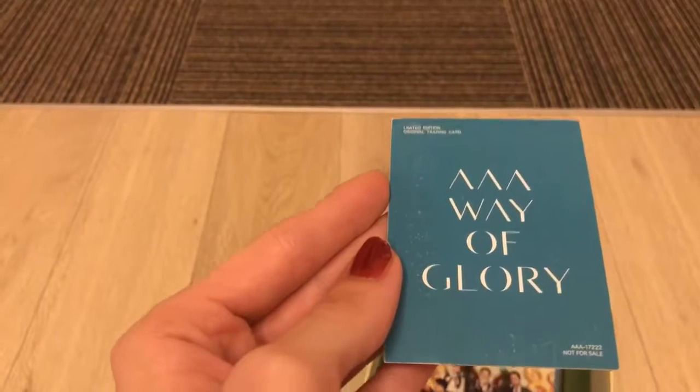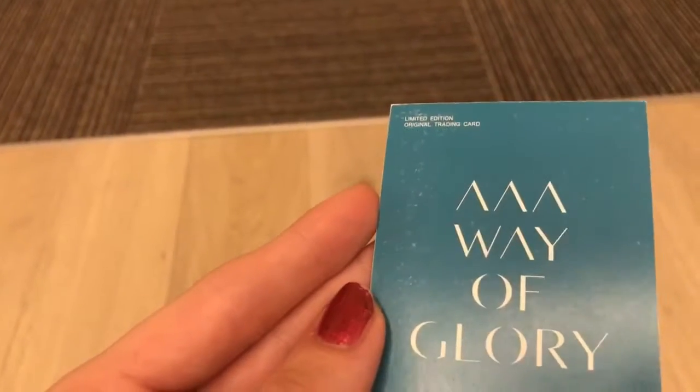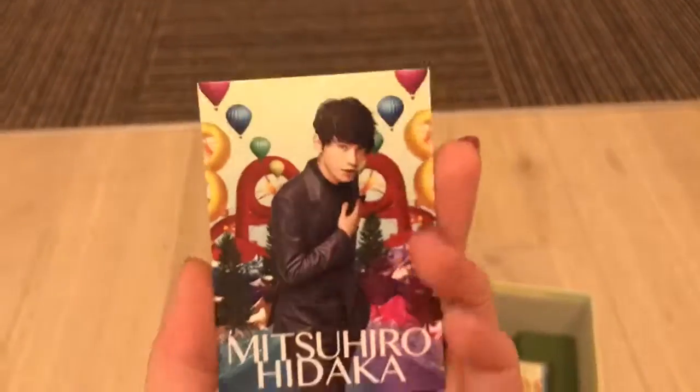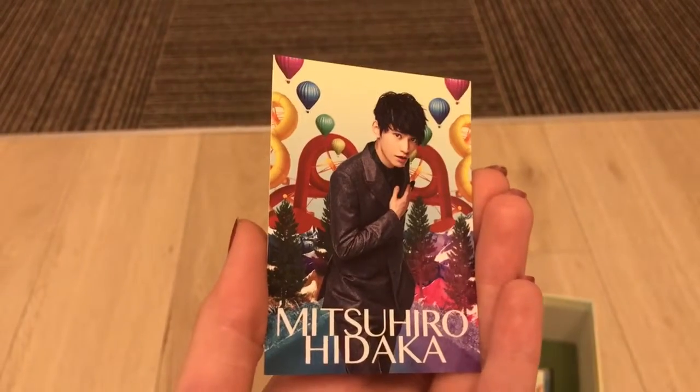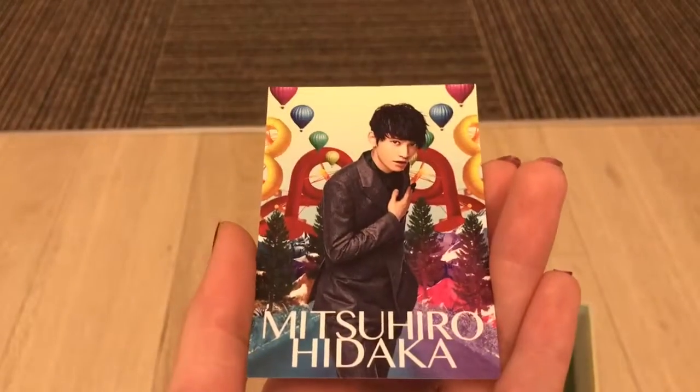And here's the back — Way of Glory. It says on the back 'limited edition original trading card,' so that possibly means it's not included in editions other than first press. So there he is.